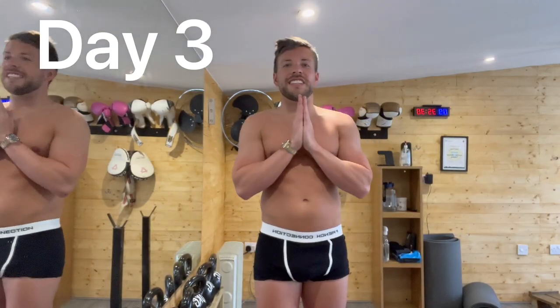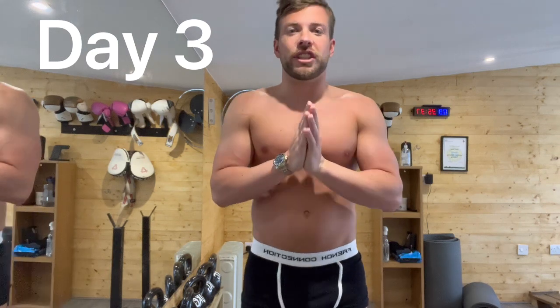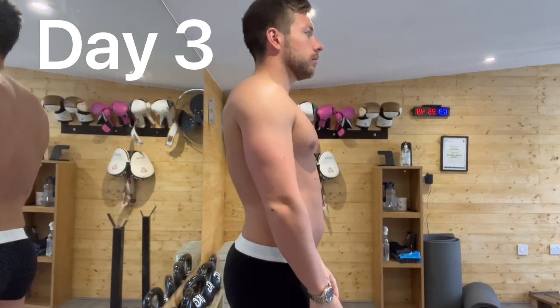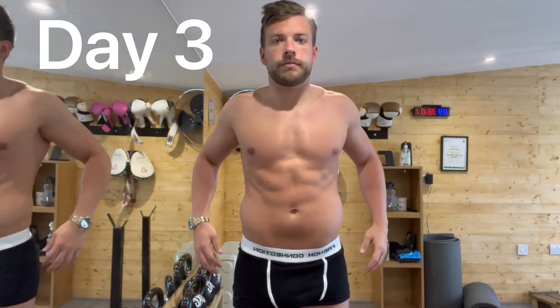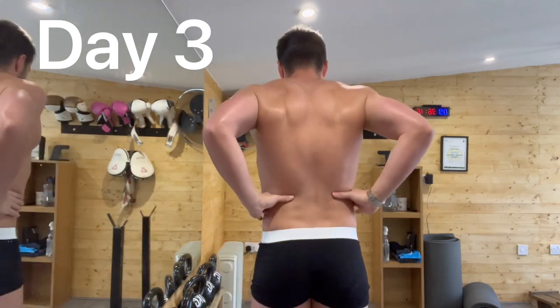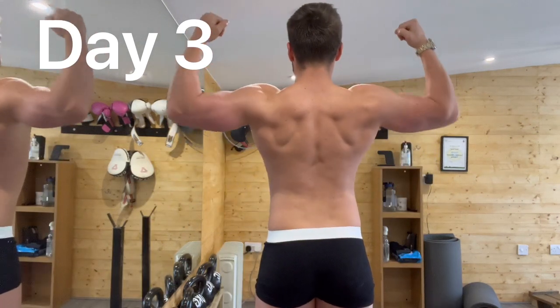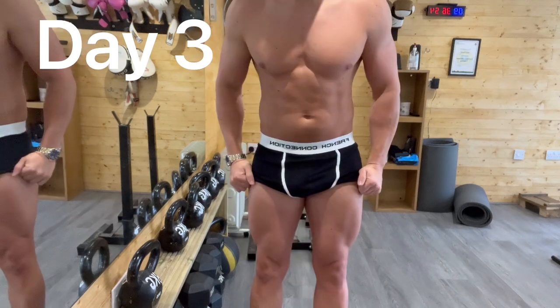Day 3 physique check. I'm standing in the gym but there's no pump or anything like that — it's first thing in the morning, I've just literally woken up and done a weigh-in. First off, not flexed. Then flexed. We are not looking too shabby. Anyway, let's crack on with the video, crack on with the day, show you what we're going to do, and let's keep getting those scales down and get ripped in 3 weeks.